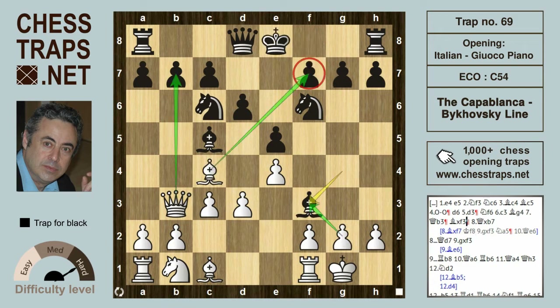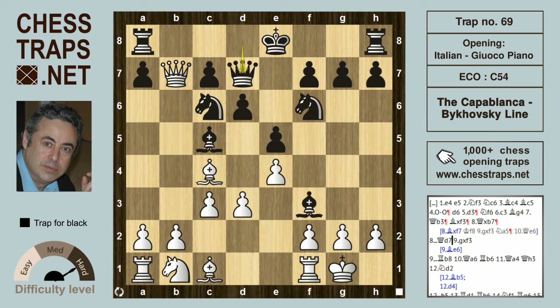Instead of bishop takes on f7, if white plays queen takes on b7, he's more or less busted. This position should be evaluated at pretty much winning for black, because now black can really press with knight a5 hitting the queen, and that's probably winning for black.